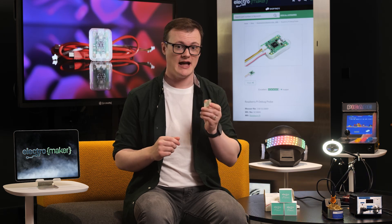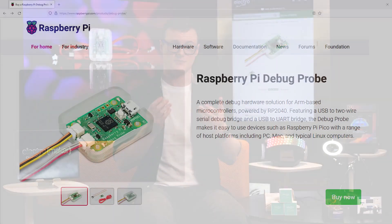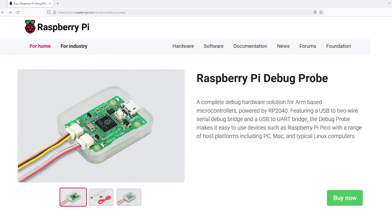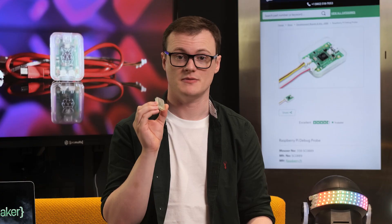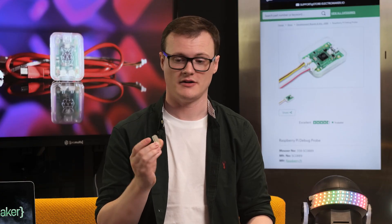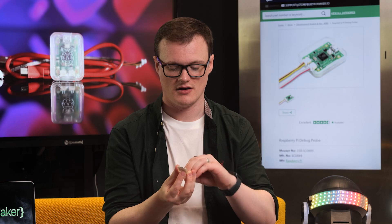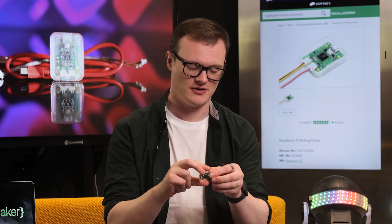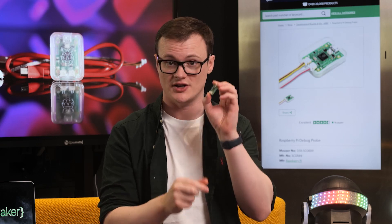As the name suggests, this device is a debugger probe for the Raspberry Pi and can be quite handy should things go wrong, like severe system crashes. Based on the RP2040, this debug probe has clearly been designed with simplicity and elegance in mind. Just look at how small that is — and the PCB, if I can get it out. Oh, look at that. It's gorgeous. That's real engineering right there.